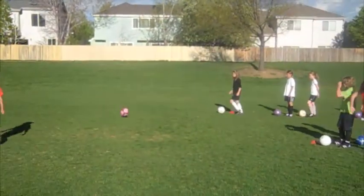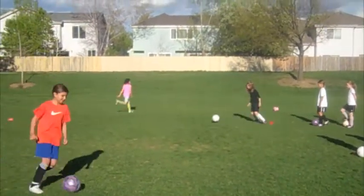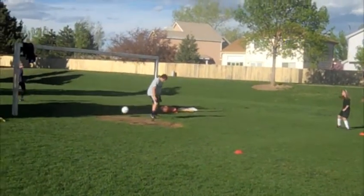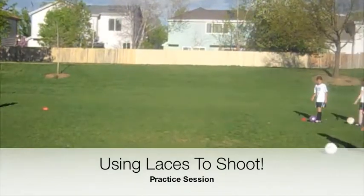Keep going. Next time, you're going like this, okay? Go ahead. Good shot. Make sure you come forward, okay?